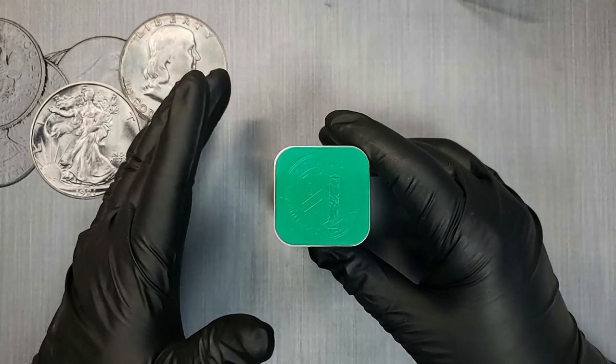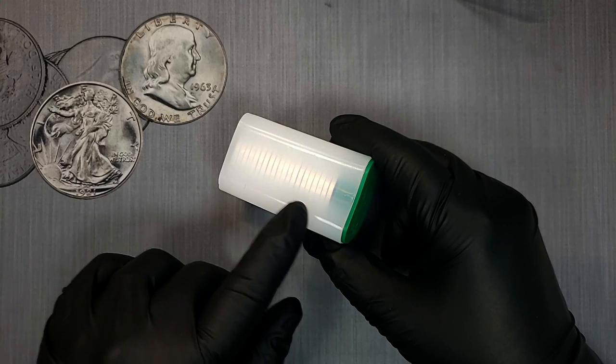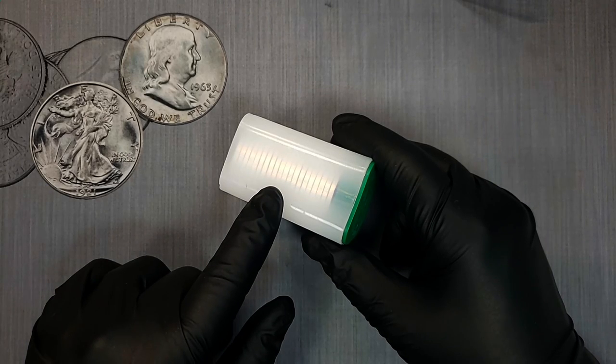Hey everybody, it's Silver Seeker, and in today's video we are going to discuss how to store your American Silver Eagles. We'll look at a couple of ways that are good ways to store them, and we'll look at a few ways that are not so good. Let's go ahead and get started.